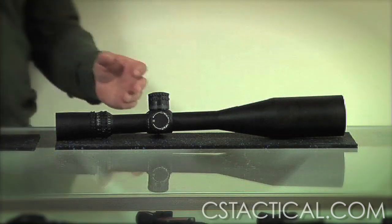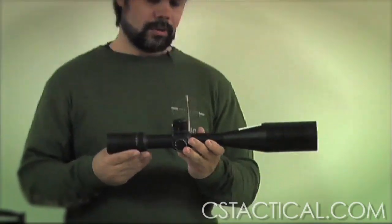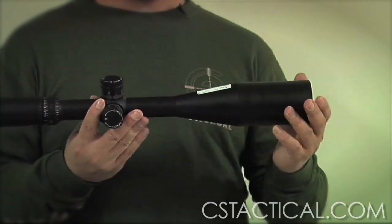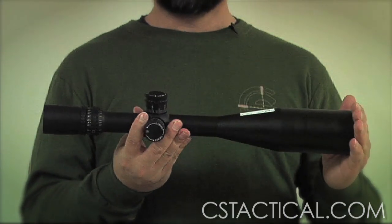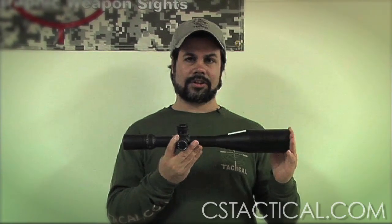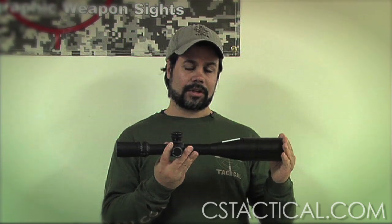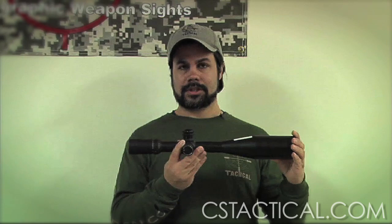Now we go to the extreme long range scopes. In my hands I hold a Nightforce 5.5 to 22 power with a zero stop — this scope is second focal plane. When you're doing extreme long range, first focal plane is not as critical, because you typically actually want the lines to be really thin. When you're getting onto a target that's really far away, you can put a nice thin line on it, see the target without covering it up. Bench rest shooters and long range hunters typically prefer this.